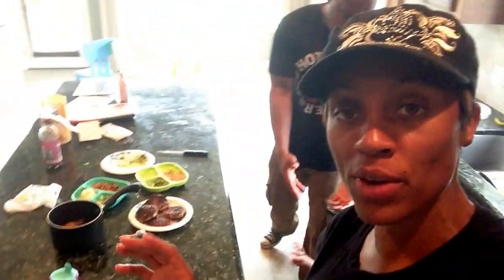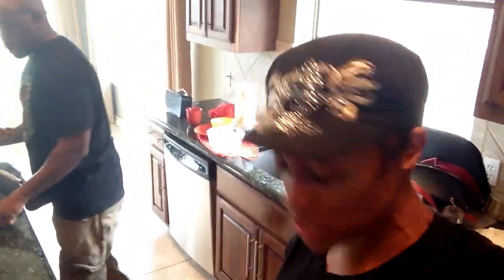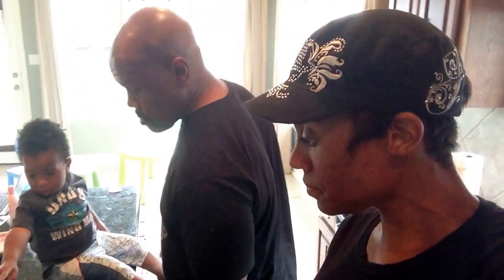We just got some turkey patties — some pre-cut turkey patties. I think we got them from Walmart or from Sprouts. It's too much. Some mashed potatoes and some broccoli.